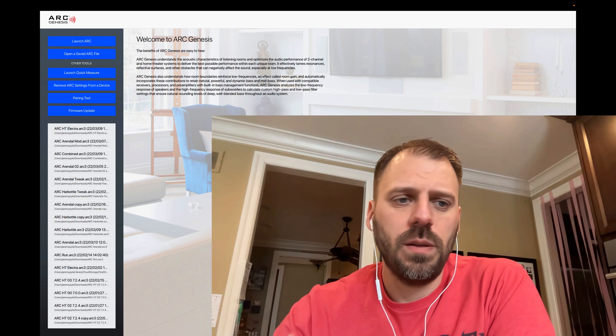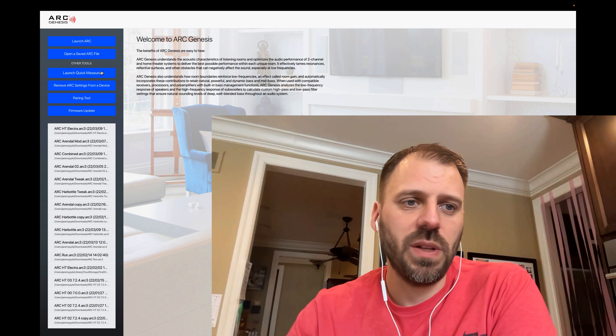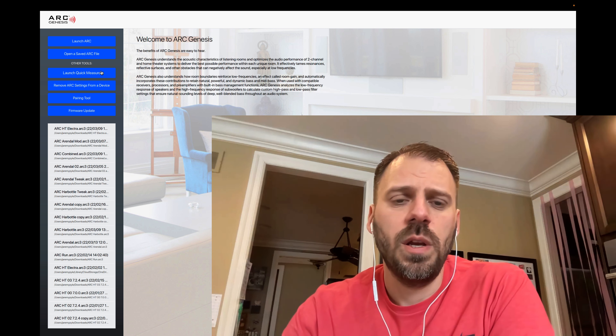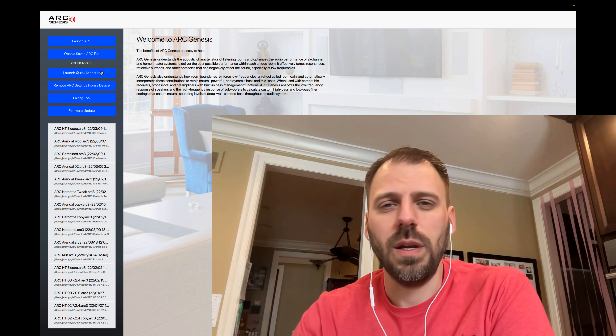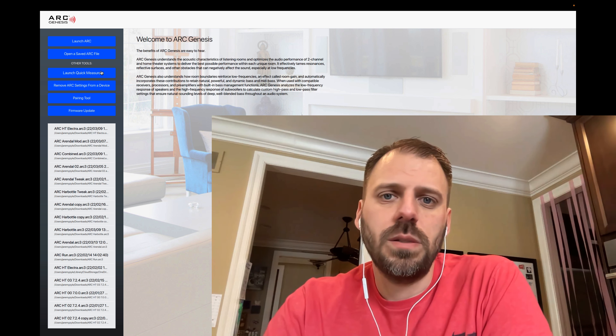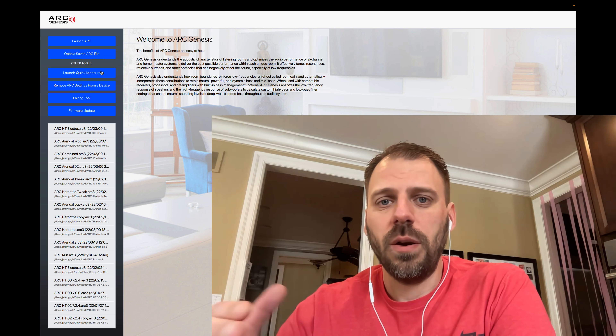I think it's worth doing a deep dive now that I've learned quite a bit more about the software. I have the software loaded here and we're going to go through some of my saved configurations — not doing anything live. I do have another video giving an overall basic overview of start to finish for an ARC Anthem Genesis measurement, and a follow-up correction video about mic placements — specifically moving the second and third mic positions forward and down rather than level with the listening position.